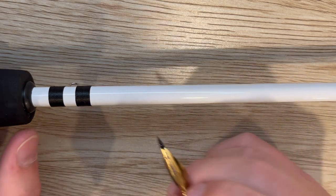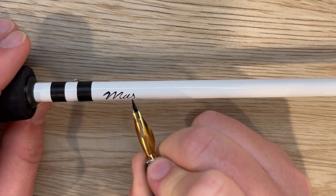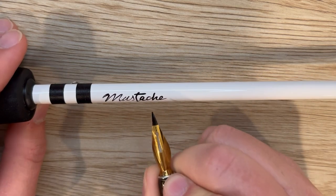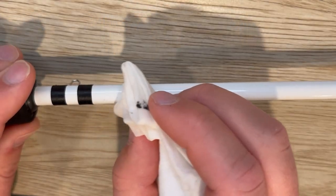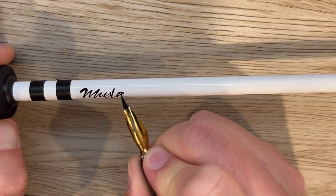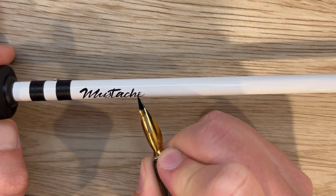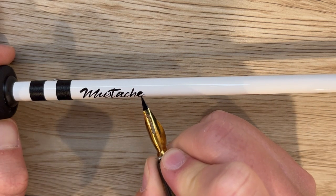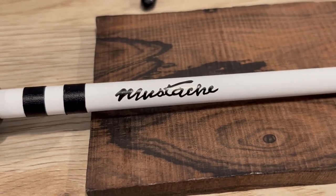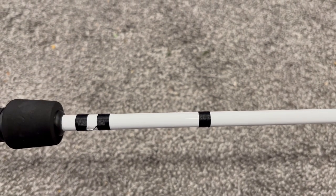The next step — and probably my favorite — was to write my logo on there. I'm just writing 'mustache' in cursive using a Speedball pen with the ink it came with. It took me a few tries, but if you mess up you can just wipe it off with a paper towel and alcohol and try again. It was a little difficult at first to learn how to write on a rod blank rather than a flat surface, but I got the hang of it and got a nice result I was happy with. I also added an extra decorative wrap of thread to make the logo look nice and centered.